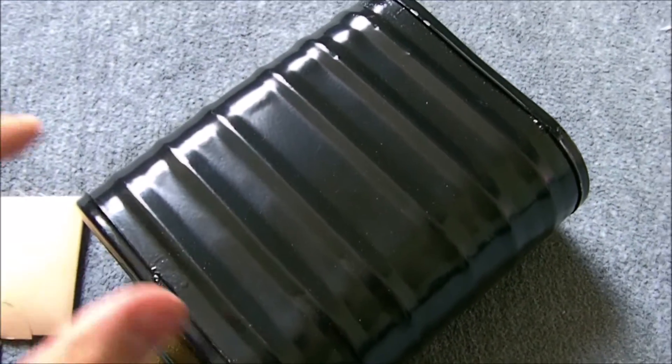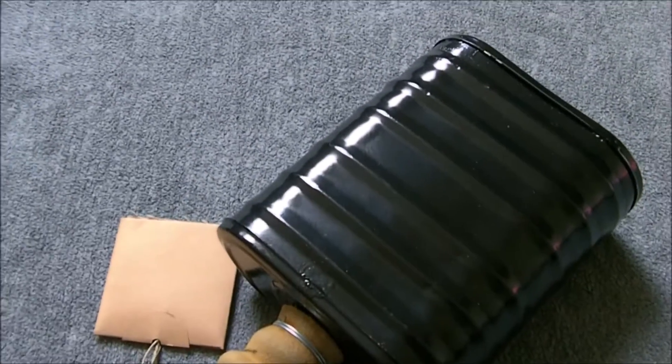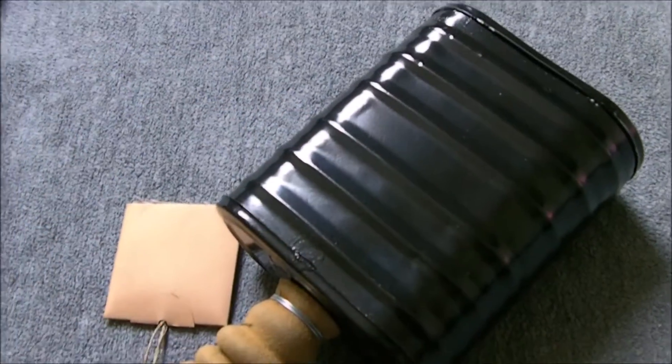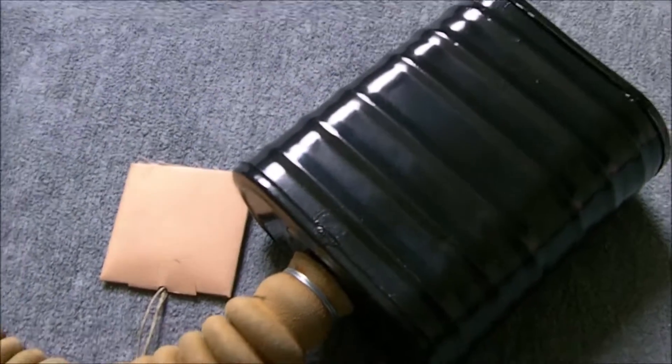I believe some of the ZB Gorman post-war or Second World War private purchase respirators had a similar type of canister, so if you wanted to replace the canister you could perhaps find a filter from one of those to use. So that's the respirator itself.